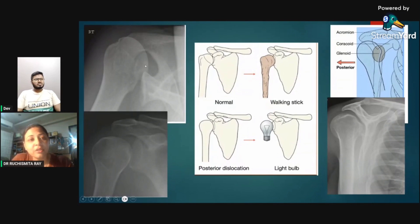In a case of posterior dislocation, the humeral head is dislocated posteriorly. An important sign associated with this is the light bulb sign. Normally, the humeral head resembles a walking stick — a round head with narrowed humerus. With posterior dislocation, the humerus rotates posteriorly with internal rotation, so the humeral head loses the contour of the greater trochanter and looks like a bulb. In such cases the greater trochanter contour is not well visualized and it looks round — this is the light bulb sign.